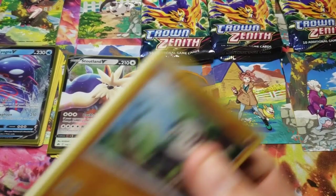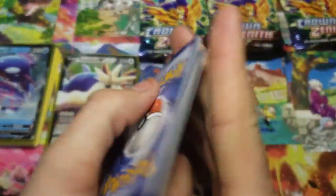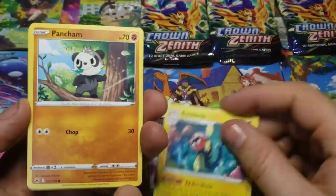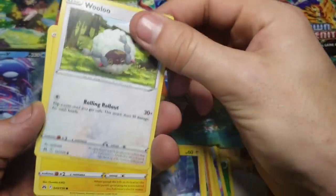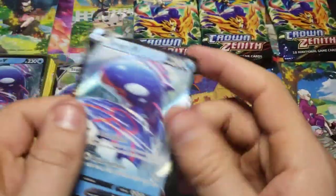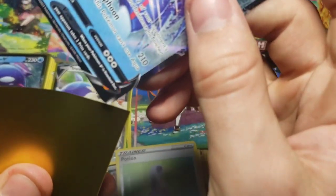Let's see what his second pack gets. We got a Great Ball, Lost Vacuum, Pancham, Shanks, Wooloo, Helioptile, Scralp, reverse Potion, and another Kyogre. So Wooloo is winning because they both had Kyogre and Wooloo is up a Stoutland.